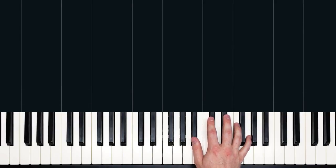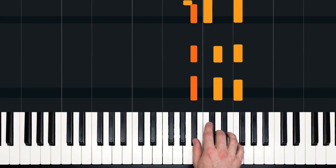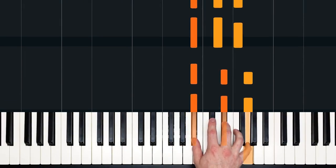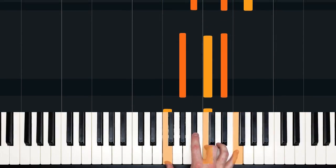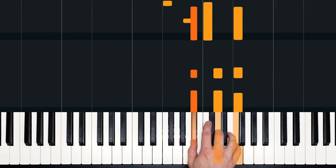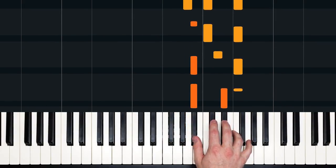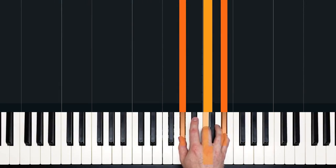Let's go over the entire right hand intro again slowly. Ready, and... A little different here.